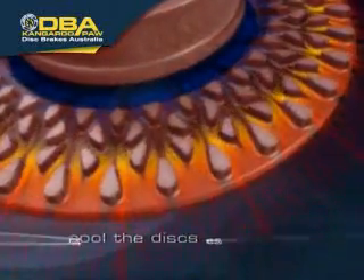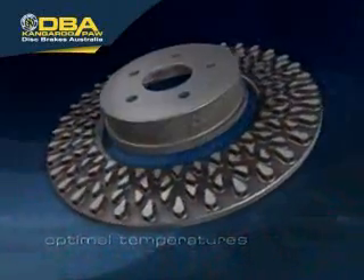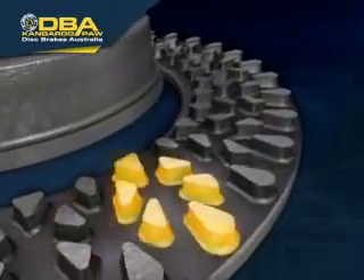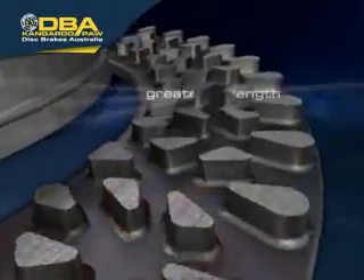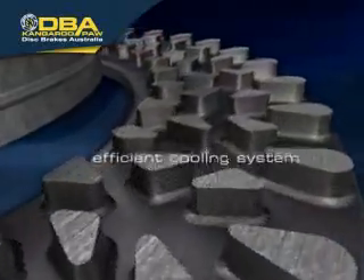The Kangaroo Paw disc rotors will quickly remove the heat, cool the discs, and return to optimal operating temperatures ready for the next braking application. The Kangaroo Paw features 144 precisely positioned diamond and teardrop pillars, which create greater strength, reliability, and a more efficient cooling system.